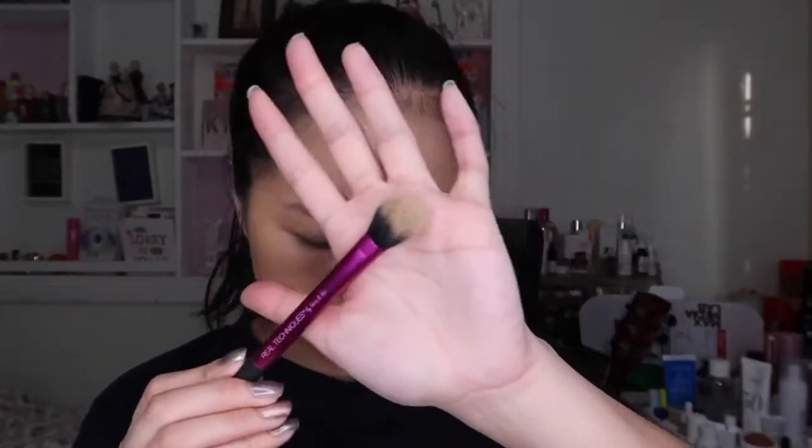I'm just going to set it with a little bit of powder. I love using my Real Techniques brush to do this, and my Laura Mercier translucent powder which always comes in handy. Just tap a little bit. My table is such a bloody mess — I literally have nowhere to put stuff.